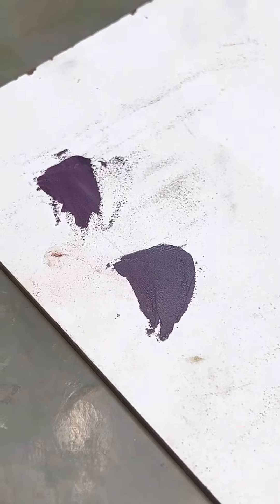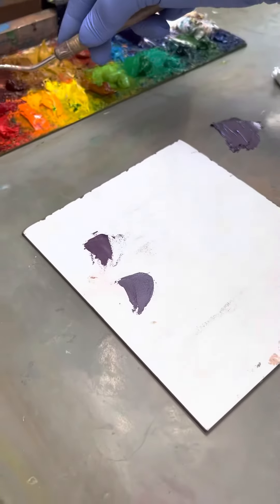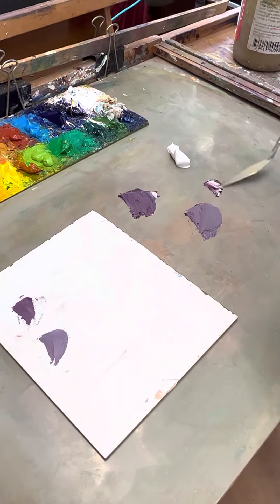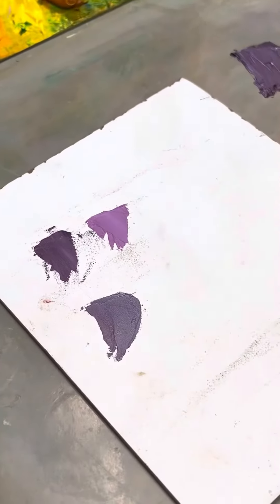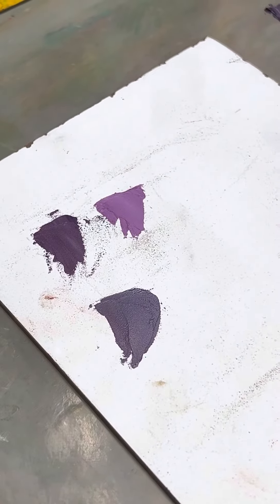It's slightly muddier. But if I have a permanent magenta — this is a permanent magenta — there's no way I can mix that.